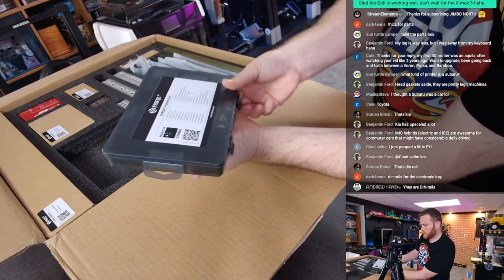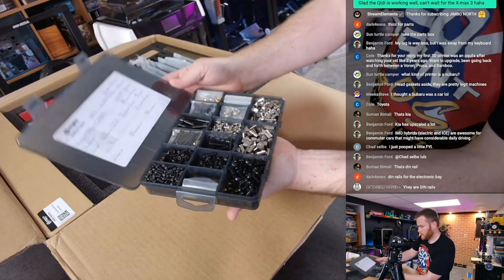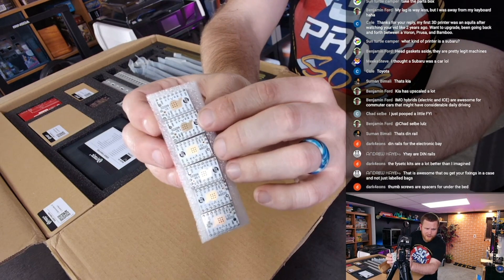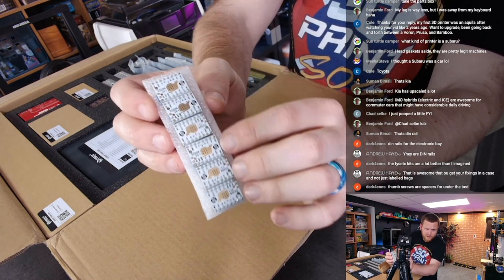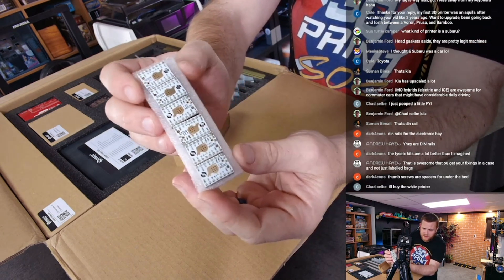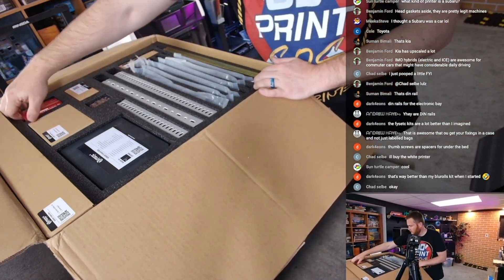All right so this looks like hardware. Oh yeah, but look at this — they have a little whale! Look at the quality here, guys — their own PCBs. I thought this was going to be just a pieced-together kit.